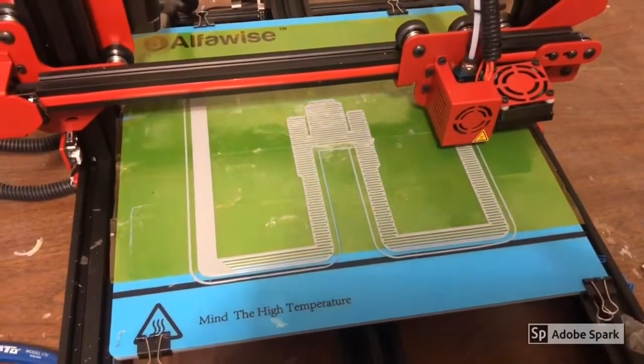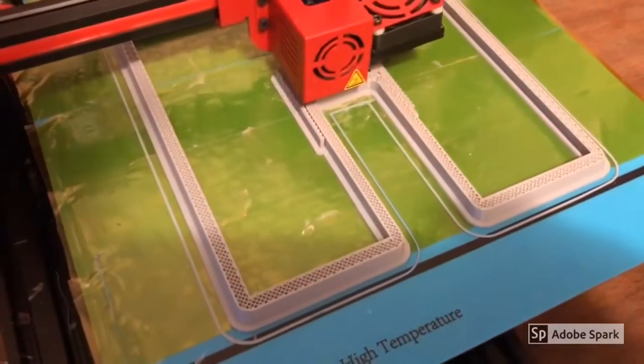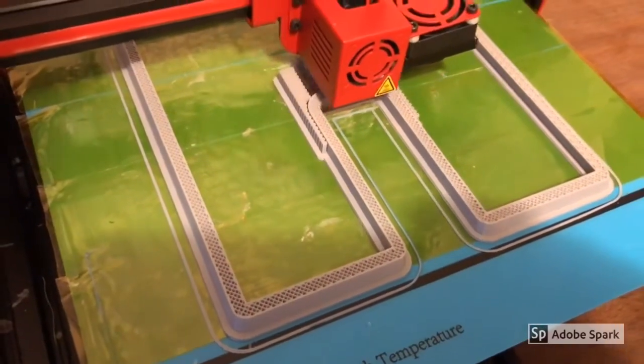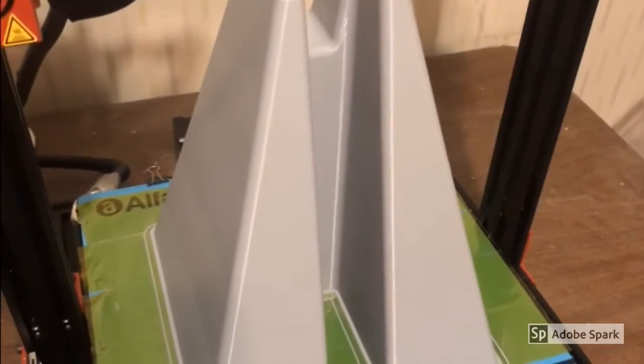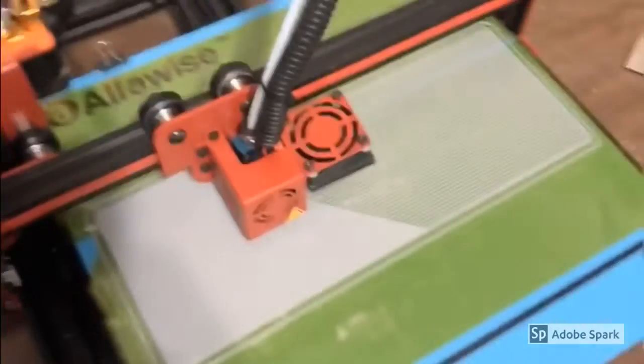Mine's printing like a dream. This stuff is printing fantastic. I am just so pleased, and the U20 does such a great job. This came out just perfect — it's a prototype gun stand for a paintball marker. On to the next project.